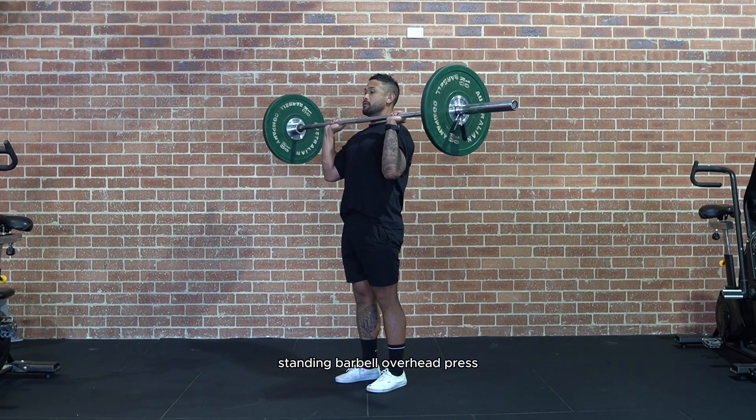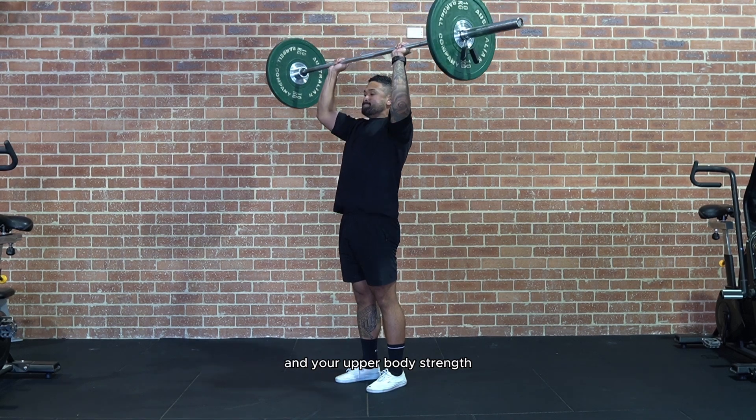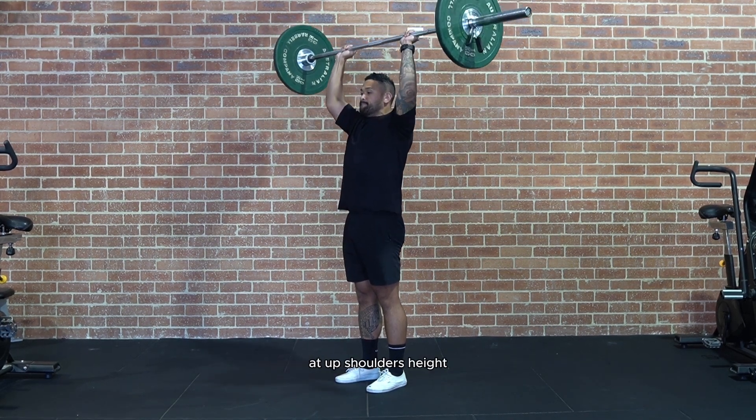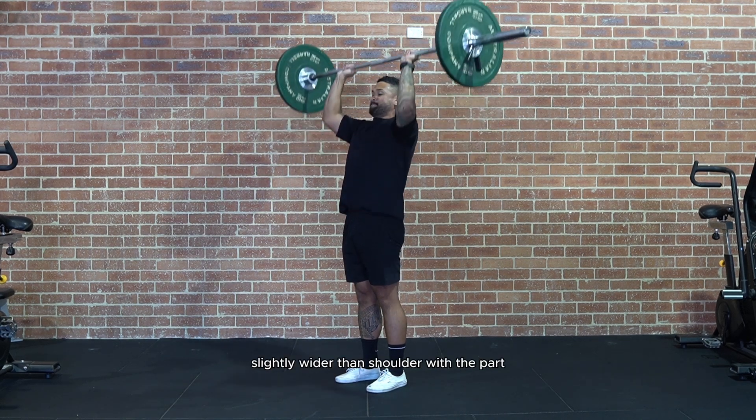Standing barbell overhead press. This exercise is great for targeting your shoulders and your upper body strength. First, start by standing up your barbell on a squat rack at shoulder's height. Grab the bar with an overhand grip, slightly wider than shoulder width apart.